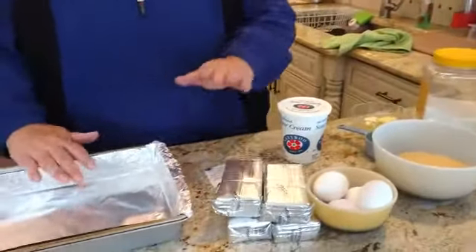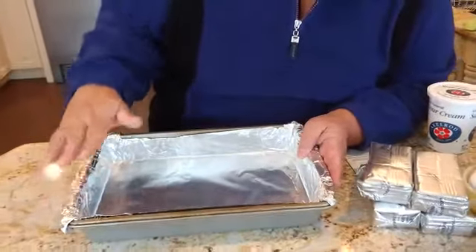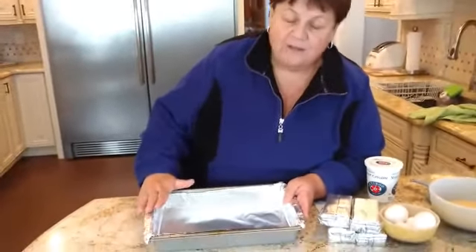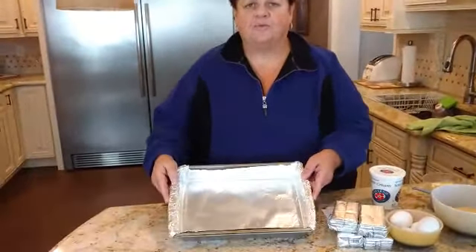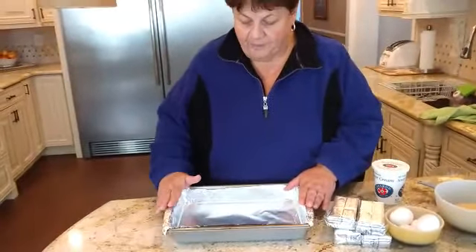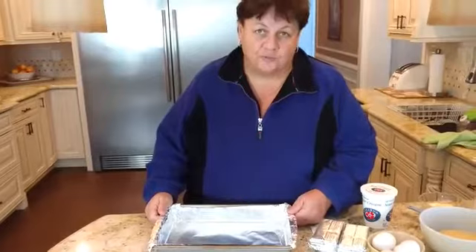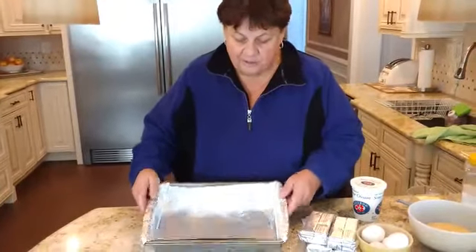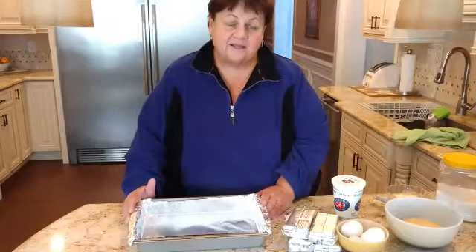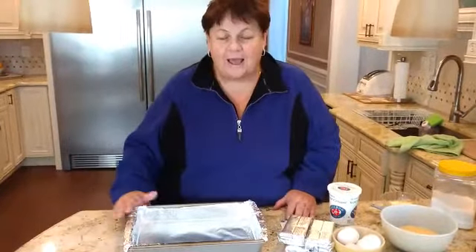This cheesecake — can you make it in a springform pan? Yes. But for the holidays, my cousins requested it, and what's really great is if you don't have a springform pan, it's one less thing you have to go out and buy. There's so much food at the holidays, so you make it in this tray. You can cut them in little squares — 16, 18, or 20 pieces so everyone has a taste.